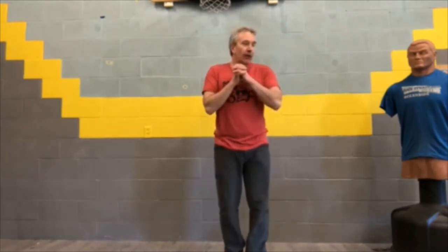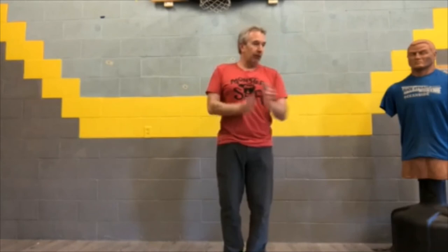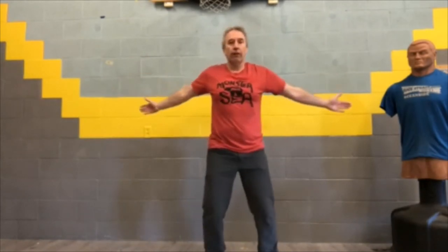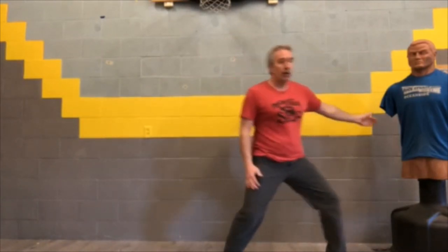Number one was Power Up posture — open. Number two was the weight shift. Number three was the trunk rotation. And number four was the Power Step transition — out, out. Basic four Power Moves standing.